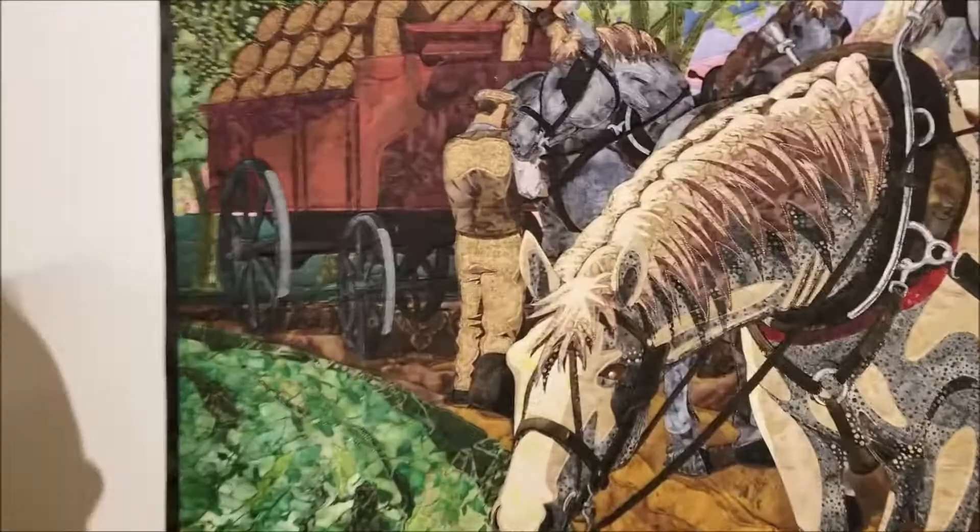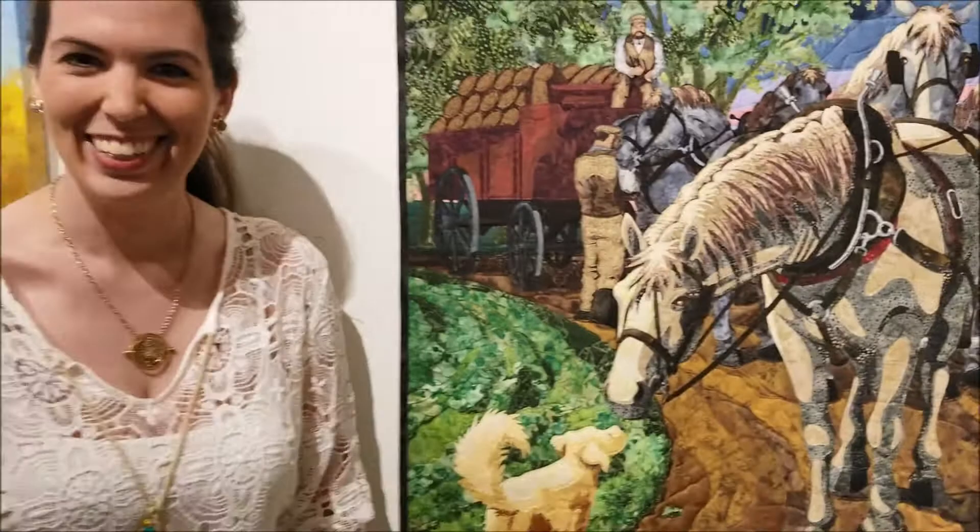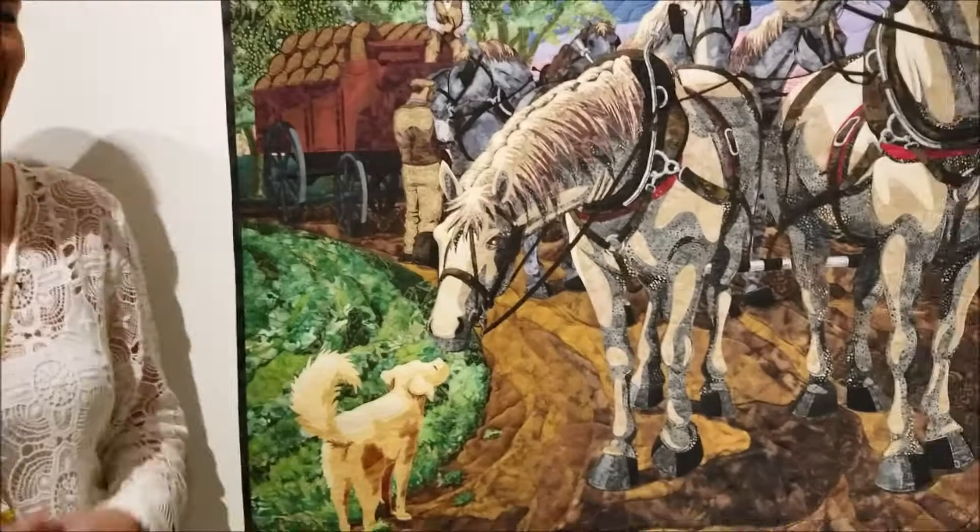Even though the secondary story about the men is in the background and downplayed, it really enabled the primary story, and I like tying that together. And when I notice the men — the faces are very detailed. The Cricut cut that out. That is amazing!